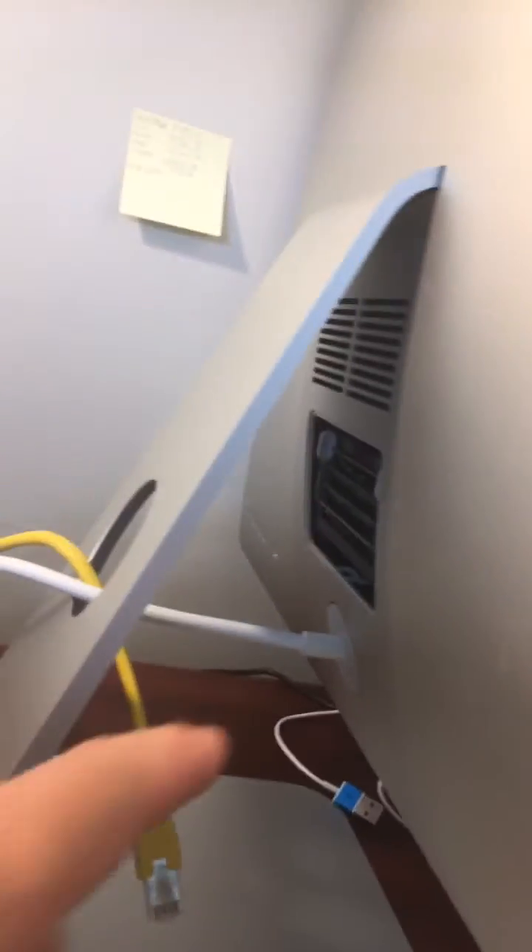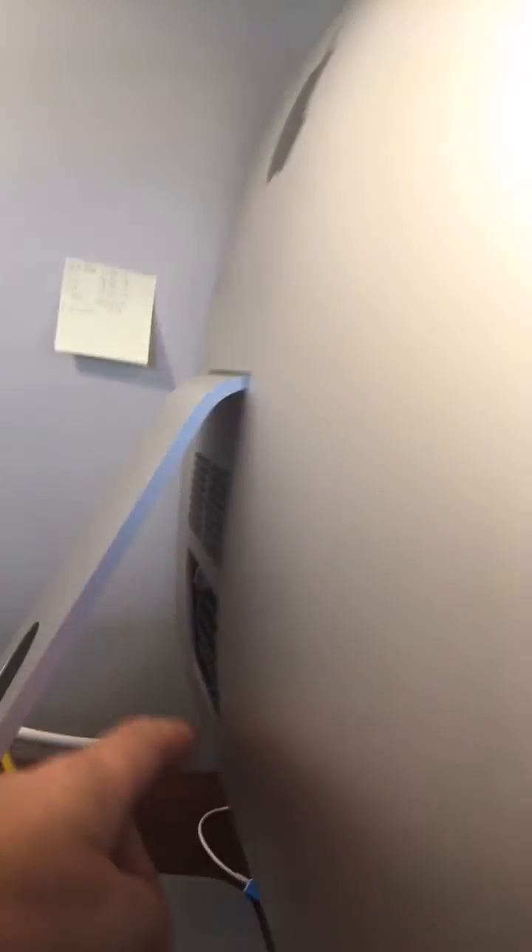I couldn't get it to boot up at first. My slots were in 1 and 3 before, so I went ahead and put them in 2 and 4 — that wouldn't work for me. No matter what configuration I tried, I couldn't get it to work. So I ended up taking my original sticks out and put the new sticks in slots 1 and 3.